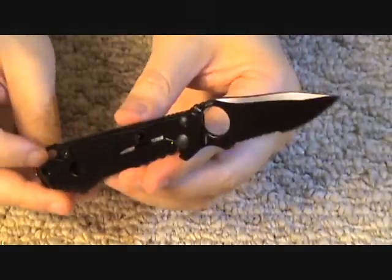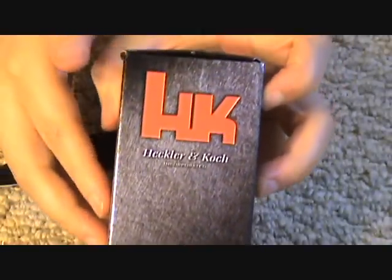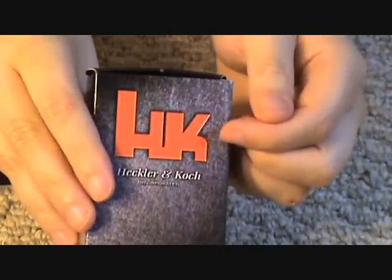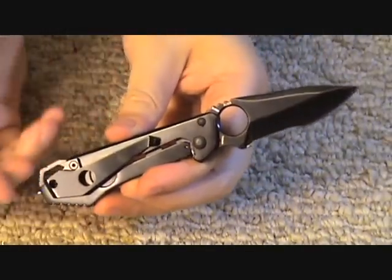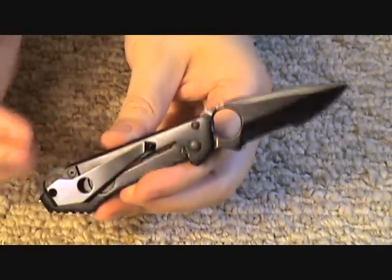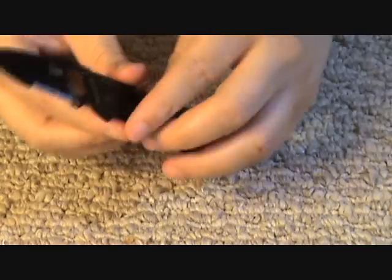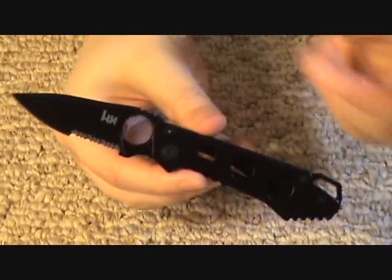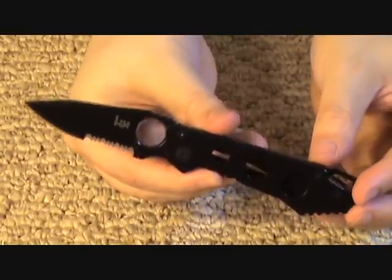You can see it's very slim — a small, handy knife. Here's the box it comes in. You see H&K, the famous firearms company — they don't actually make it, they just sell it. This is actually made by Benchmade, but Benchmade has this made in Taiwan.